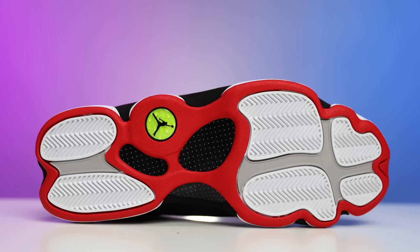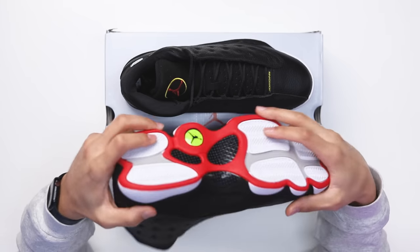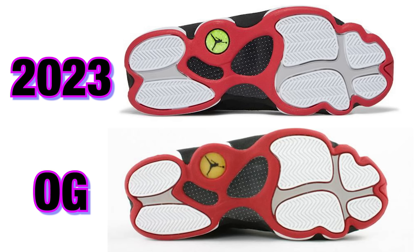They did a good job trying to bring back that OG vibe, even when it comes to the actual color pattern of the OG outsole. If you look at these two images, you can see the difference between the hologram on the bottom and the color on that, but besides that everything is pretty much similar.